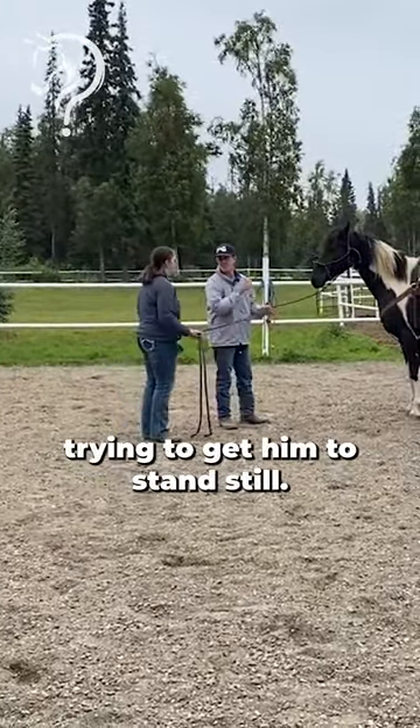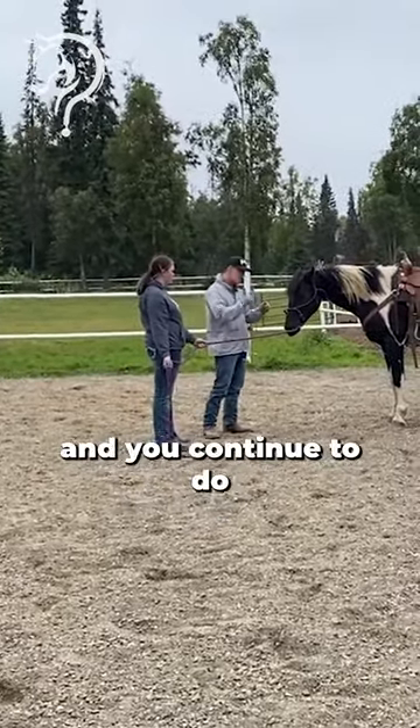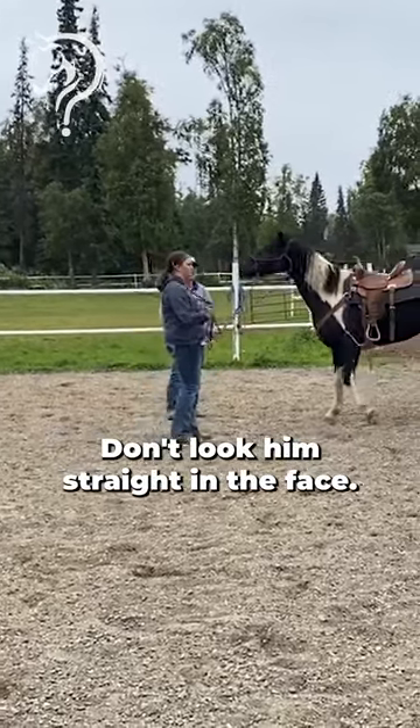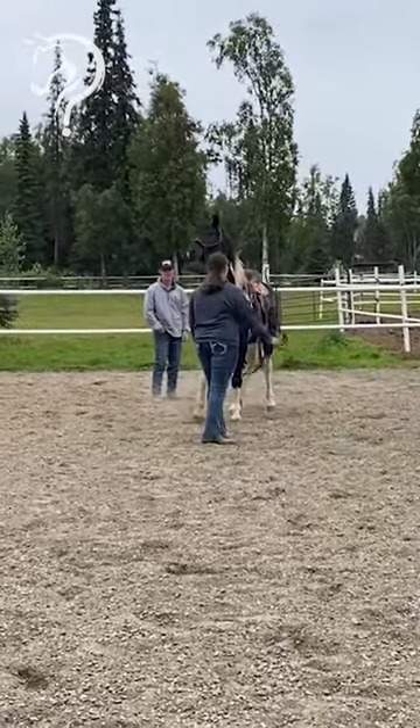And the goal is you're trying to get him to stand still. So if you go back here and he blasts off, pull his face, back him up, and you continue to do the thing that you're doing. Wave that. Don't look him straight in the face. Don't look like a predator. There we go.